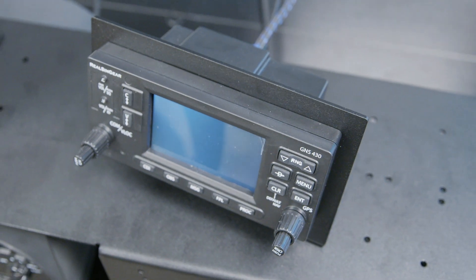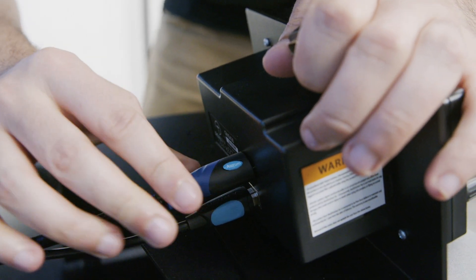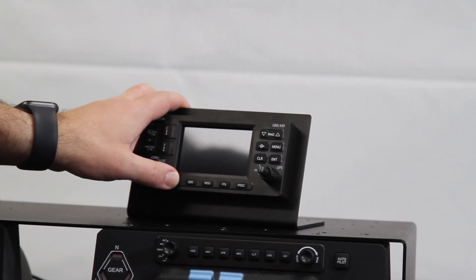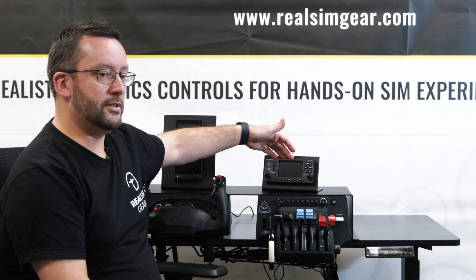It has a three and a half inch colour screen which is HDMI driven, and there's a single USB that provides power. It has rubber tactile buttons so you can access all the functions of the GNS430. It's got dual encoder push-button knobs and every function is replicated.